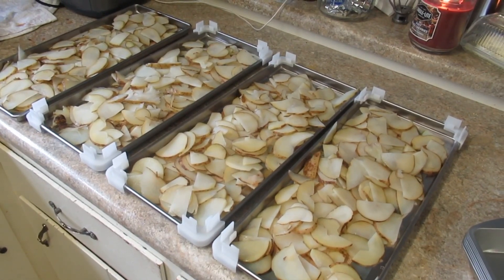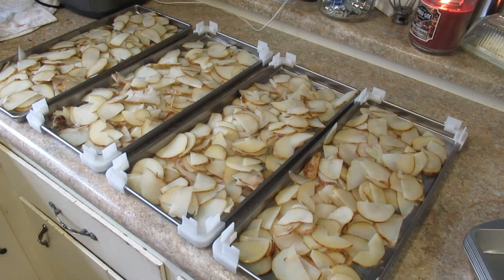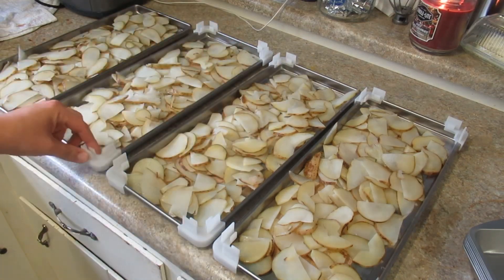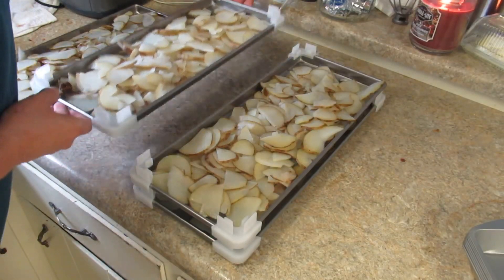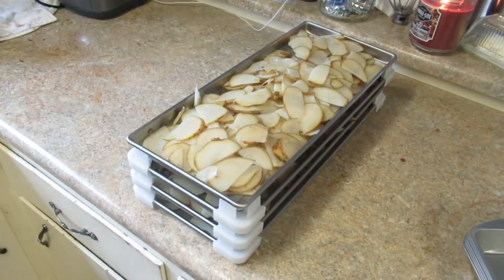I've got all four of my trays full of potatoes ready to go in the freezer. I still have some blanched potatoes waiting on trays and more blanching in another pot, so I'm going to have easily two batches. My wife got these tray stackers off Amazon — you stack your trays like this, and you only need twelve of them. Now the trays are stacked and I can set them all in the freezer just like that.